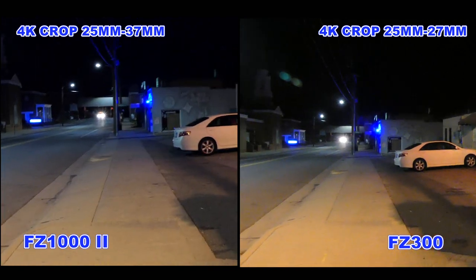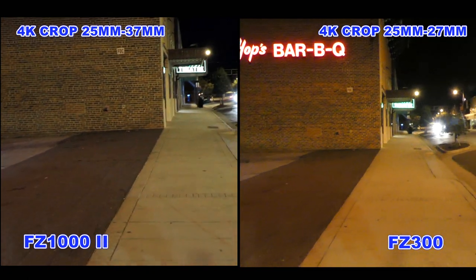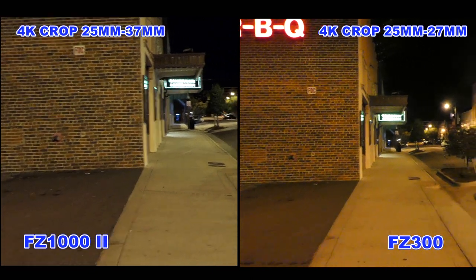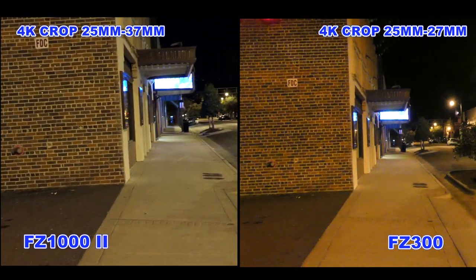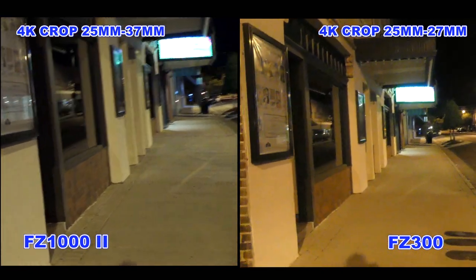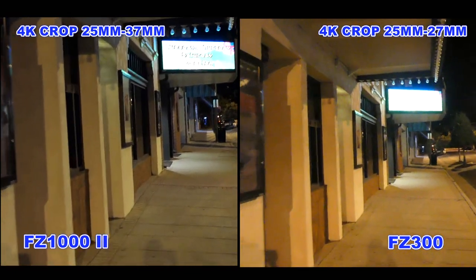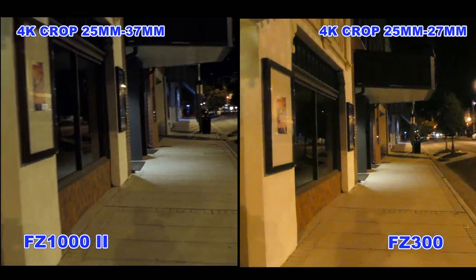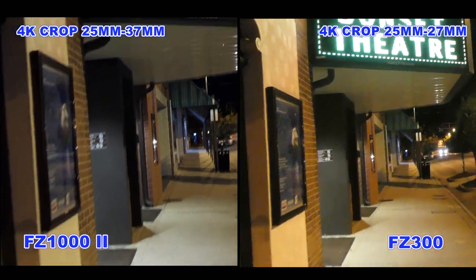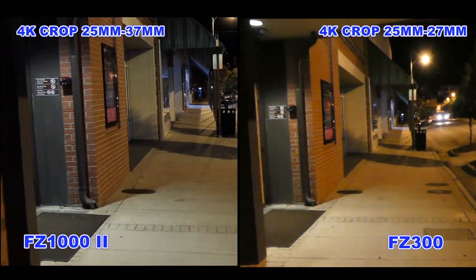This is also a good way to check the image stabilization in 4K. Since I'm walking, we'll see how steady they compare. This is strictly unedited video straight out of the camera.